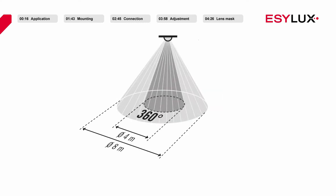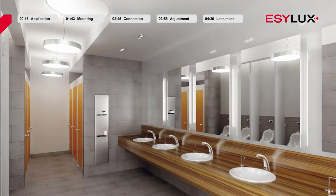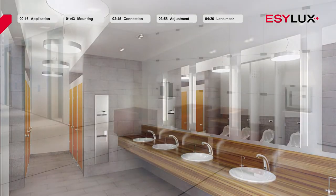Both products have a 360 degree field of detection. At the recommended installation height of 2.5 to 3 meters, the detection range of both products covers a diameter of 8 meters. EasyLux ceiling mounted motion detectors are developed and produced in Germany. They are especially well suited to small rooms and passageways that receive a very low level of natural daylight.